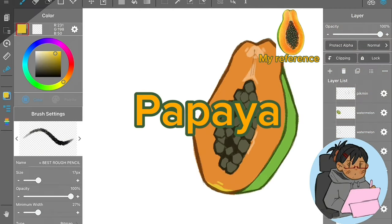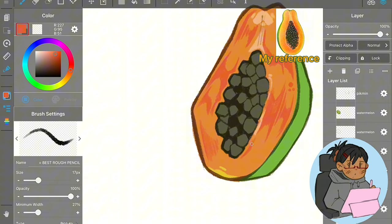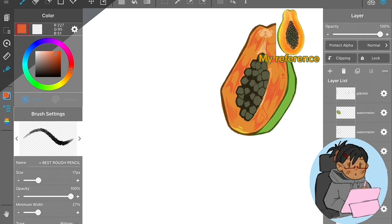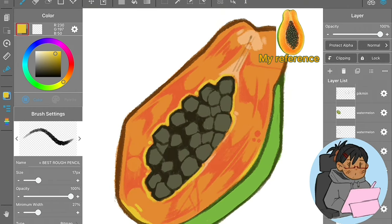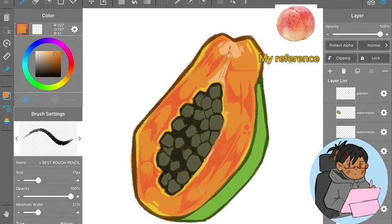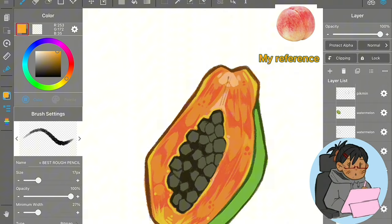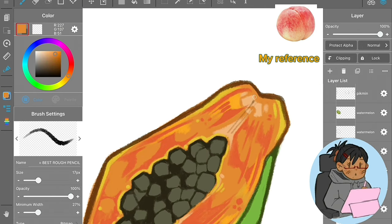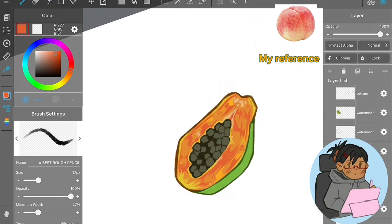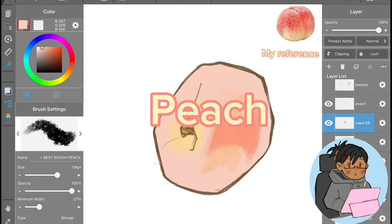Now the papaya — this one was really surprising. I'd never drawn a papaya before and was extremely scared to make it look unpleasant because of the seeds, which could give off a trypophobia look. So I kind of avoided the seeds until the very end. Rendering the flesh was really fun though — you'll see the finished one at the end.